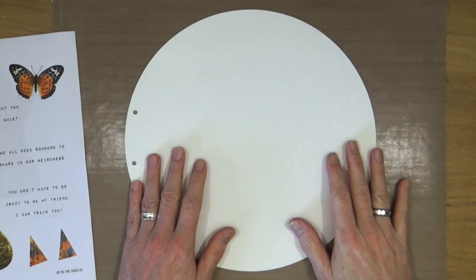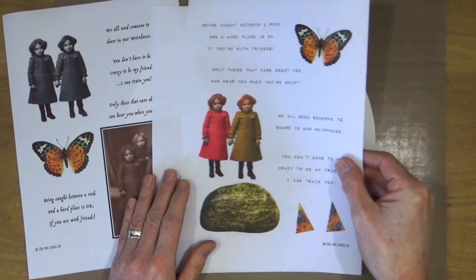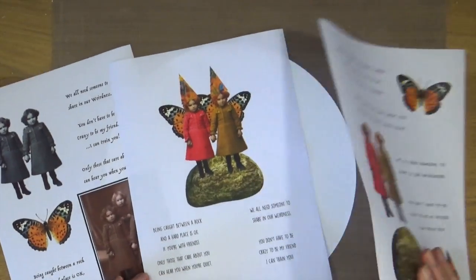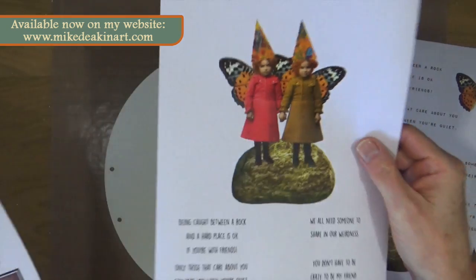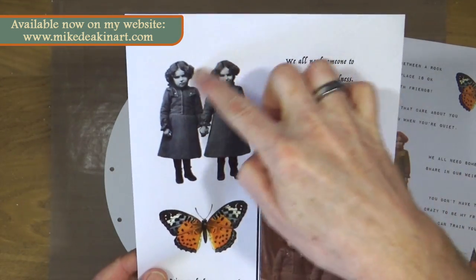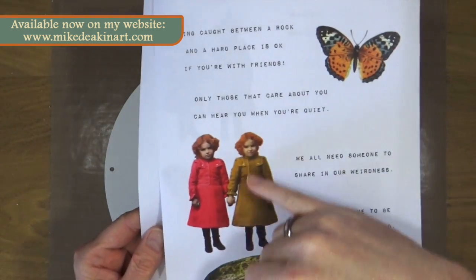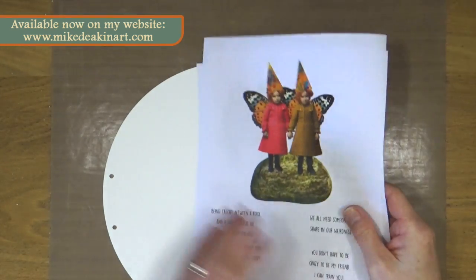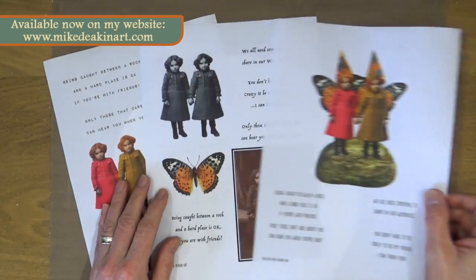Today I'm working in my circle journal and I'm going to be using this new digital art journal collage collection that I've created with these fabulous vintage girls. Included in the kit is the original photograph I used, the greyscale version of the girls, the hand-tinted couple, the separates, and the final collage piece. I've sized this to fit nicely in both large and small journals.